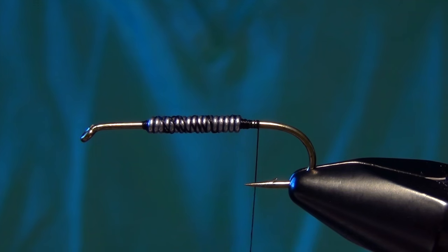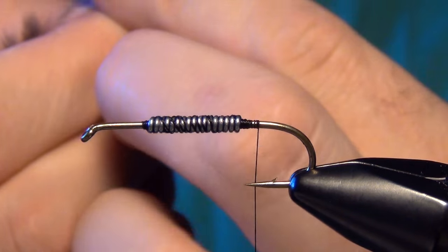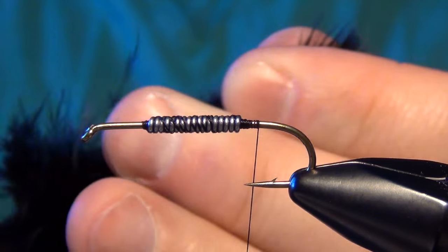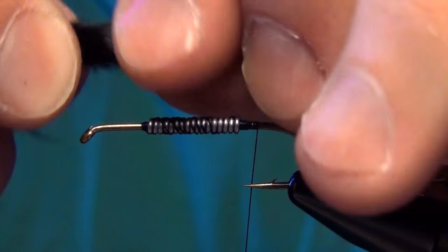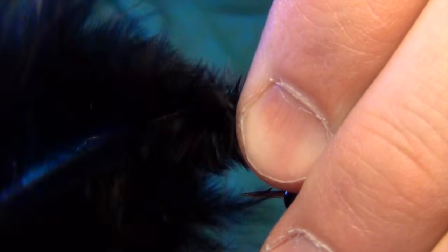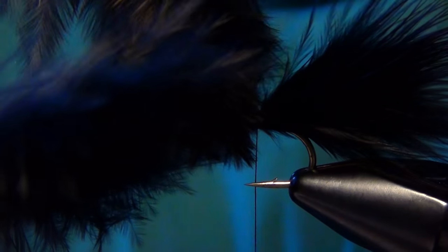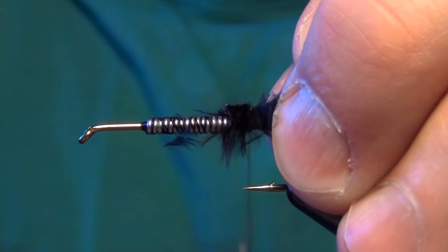The first material we're going to tie in is some black marabou. I'll take just the tips of two plumes of marabou and even up those tips as much as I can. You can use woolly bugger marabou or blood quill marabou — either works just fine. I'm going to tie them in so they're about half to three quarters of the length of the shank. I usually tie mine in at about three quarters the length of the shank of the hook.